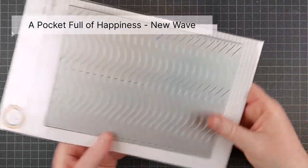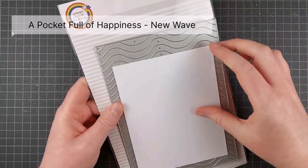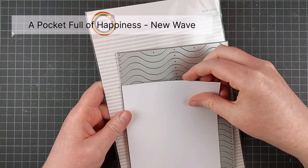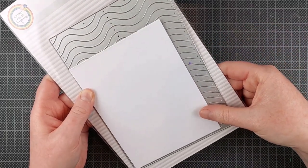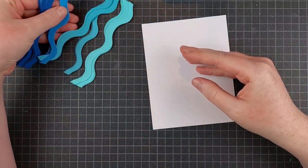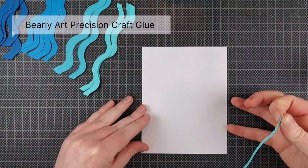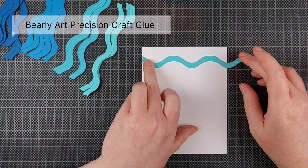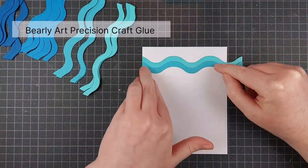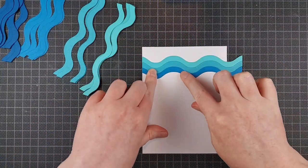Today's star of the show is this New Wave cover plate. It's 5x7 so it's quite large. This is an A2 size panel in comparison and it's by A Pocketful of Happiness. It's one of my favorite companies. I talk about them a lot and I have no intention of stopping that anytime soon. It's based in Europe, but you can also find the products in the US I think. For this video I'm going to start with the card that was my most basic idea — the first idea I had for this cover plate — which was just to make a background like intended for a cover plate.